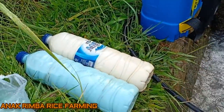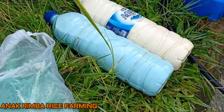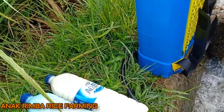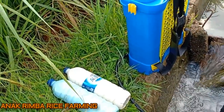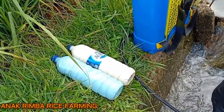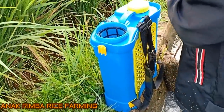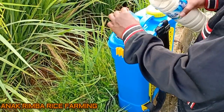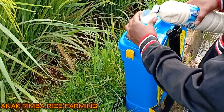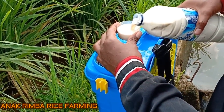Special spray buah. Selamat pagi petani Indonesia, jumpa lagi dengan Anak Rimba. Kali ini Anak Rimba di usia 75 HST melakukan spray buah kadi. Bisa dikategorikan ini pertama yang full buah kadi.